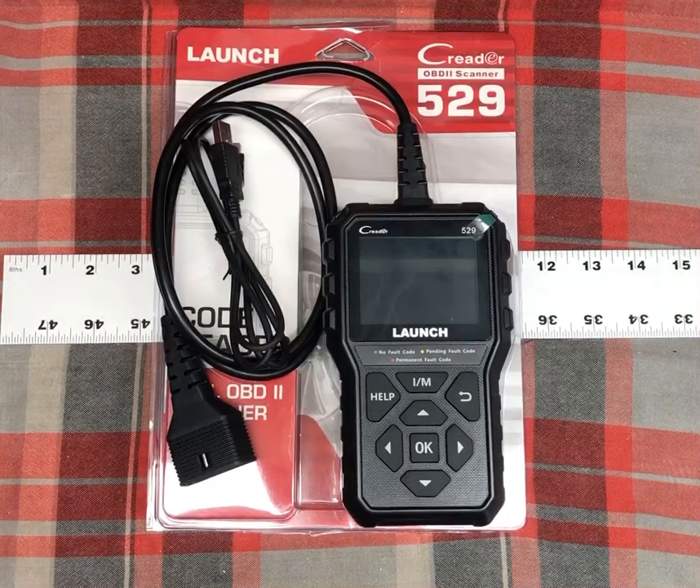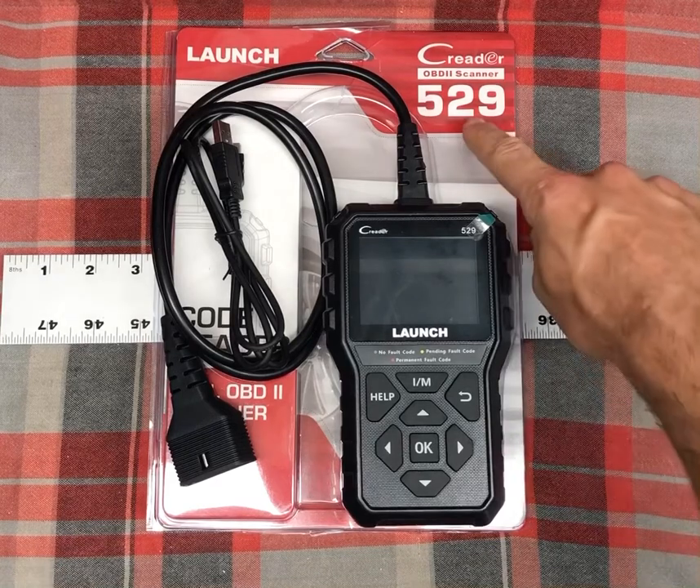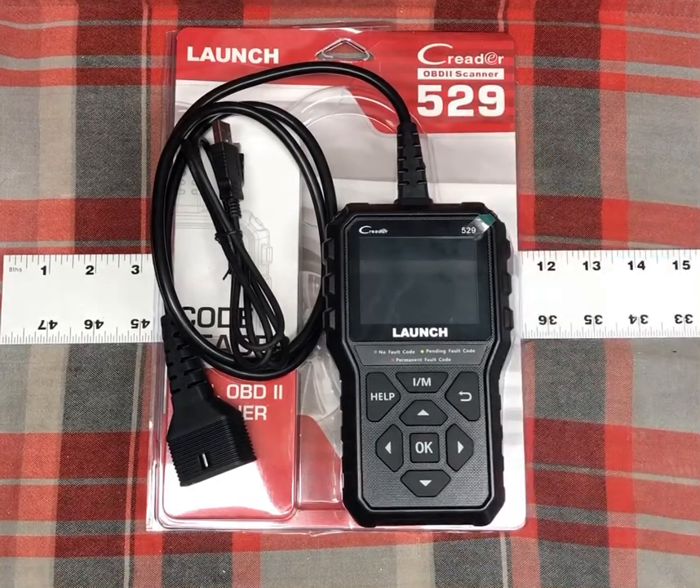Hey there, Chris here with an unboxing video today looking at an item from Amazon, kind of a fun item for those of us who want to try to work on their car or at least figure out what's wrong with their car. So today we're looking at an OBD2 scanner. This is from the brand Launch and it's the OBD2 Scanner CR529, so that's the model number for you.